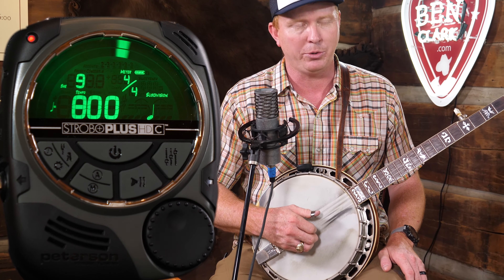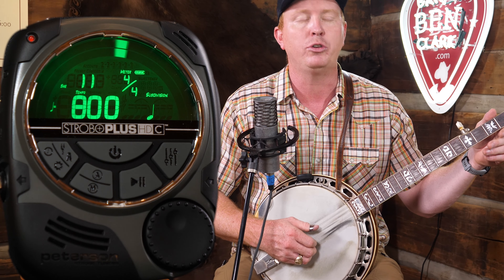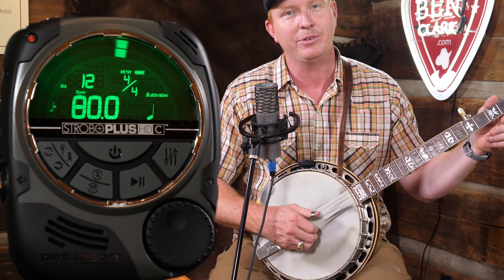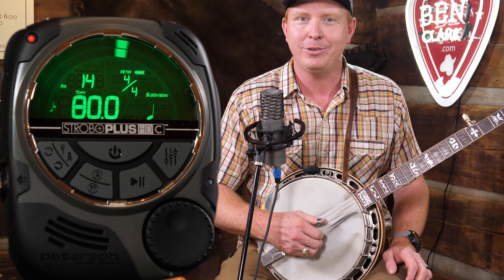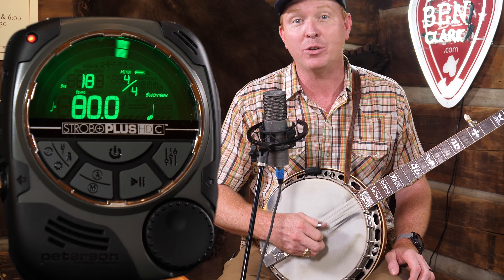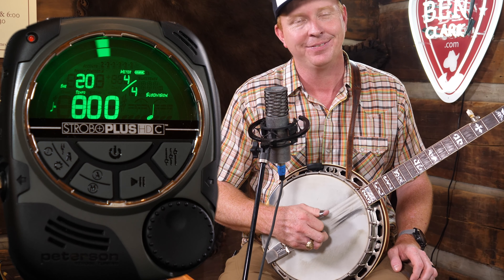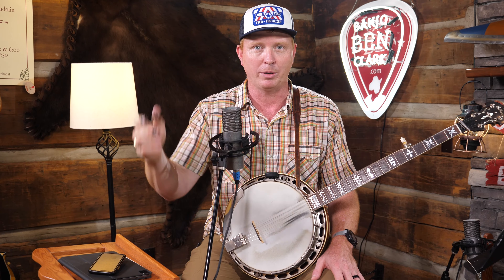Ready, go. Here's our whole notes. Now let's go to half notes, two beats each. Now we go to quarter notes. Now let's do quarter note triplets. Eighth notes. Now let's do eighth note triplets. And then you can keep going into the sixteenths, whatever you want to do. It works not only on your timing but on your single string picking too.